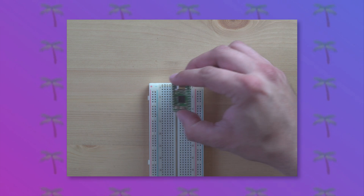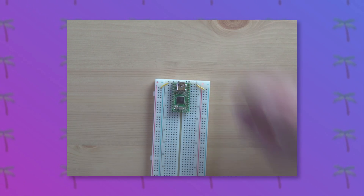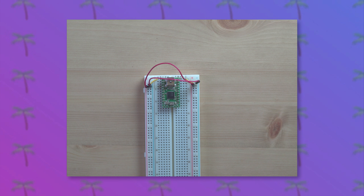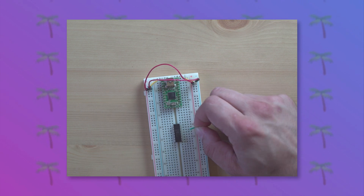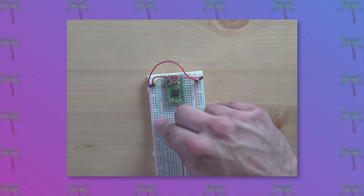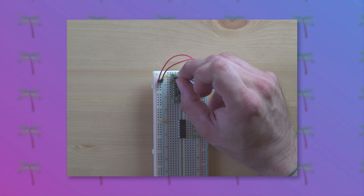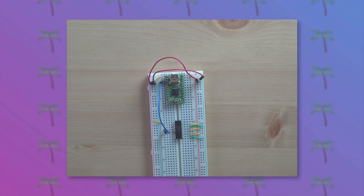Take the breadboard, put the TNT2 on there, and then add ground and 5V bussing. Then add the MCP4922 chip and connect that to ground as well. Add some 5V connections and then connect up the SPI bus in terms of clock, data, and chip select.